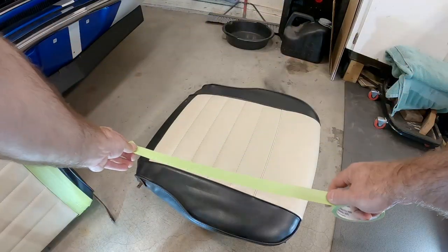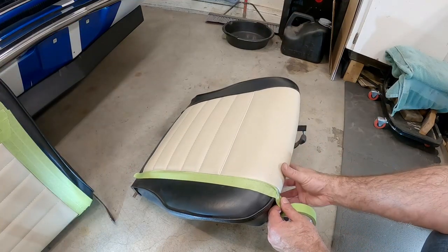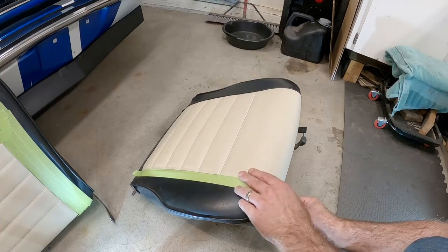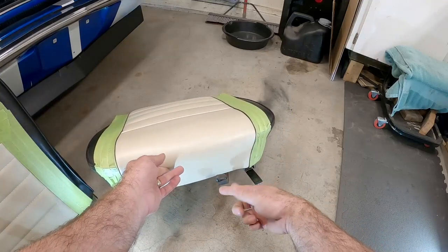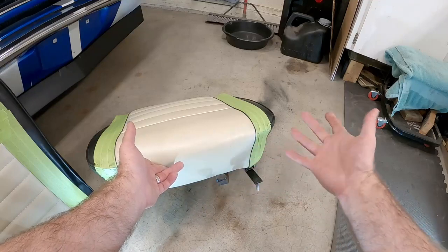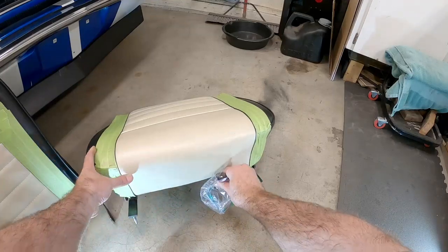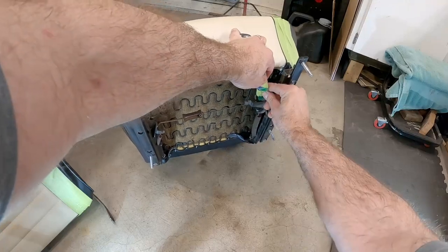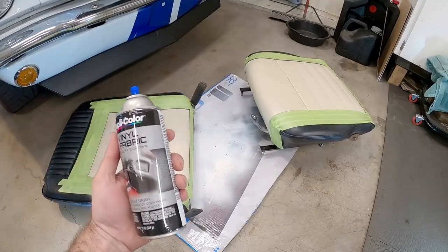Now for the bottom - this one does wrap around the front, so you're going to have to be careful and make sure you mask everything off that you need to. The last thing I want to do is put a bag over this handle. I don't need to take the seat tracks off for this particular job - you might on your seats depending on what you're doing - but if I just put a bag over this and tape it off, I can spray around it and be all right.